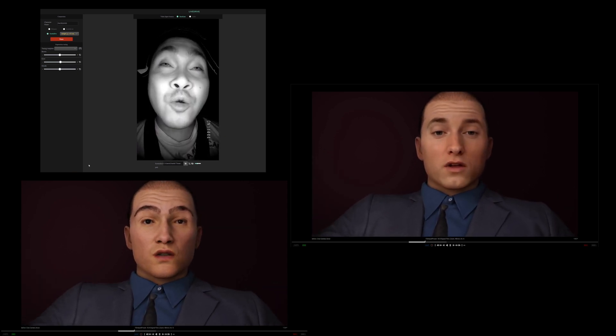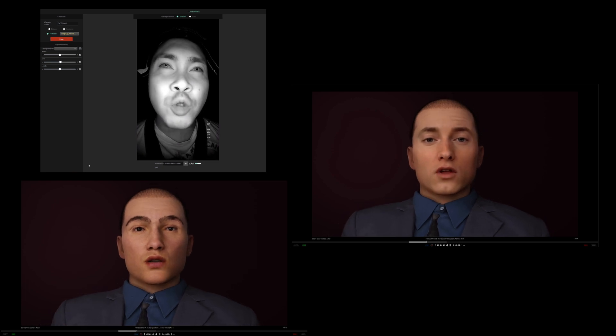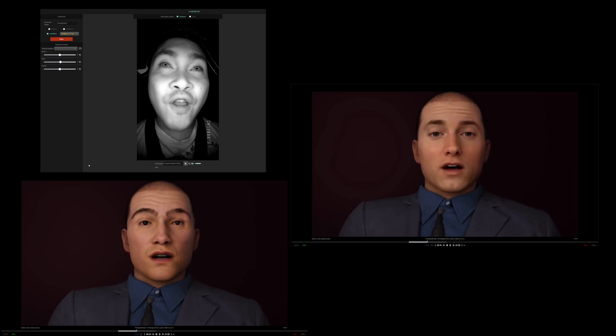Lastly, we have a deep fake model that Druzel made of Eminem — the real slim shady right now — and I'm testing that out as well. This is live deep fake as well.